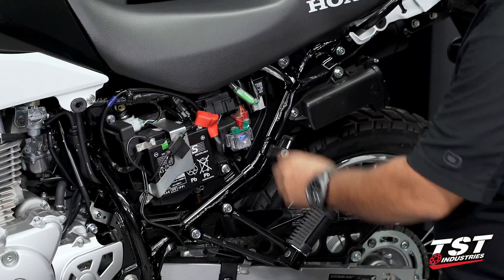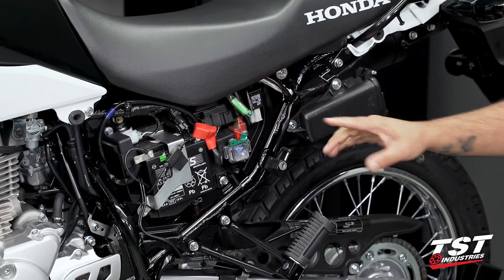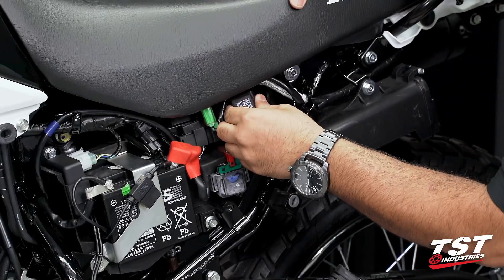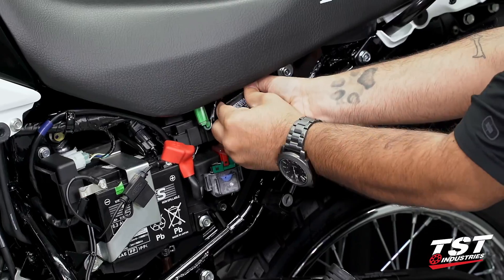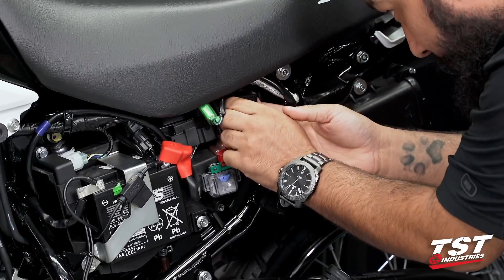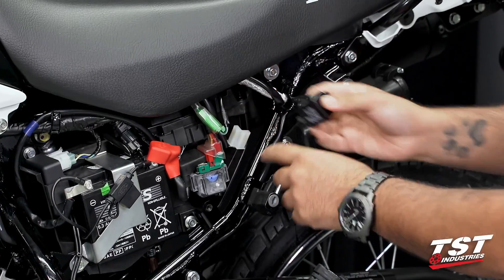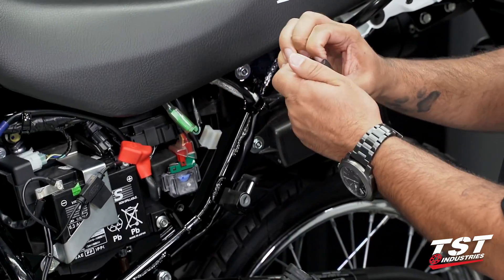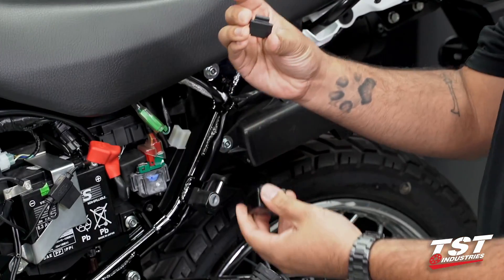The OEM relay is this Mitsuba one located towards the rearmost section of this area. We're going to disconnect it from the OEM harness and then slide up on the relay. We'll push forward, releasing the rubber from this post, and then slide the relay down off of the bike. We are going to want to reuse this rubber.